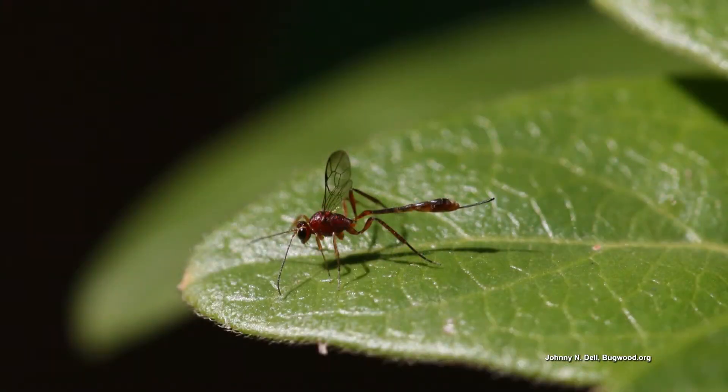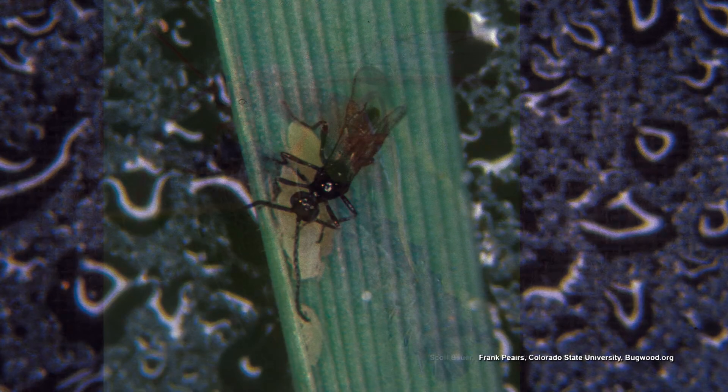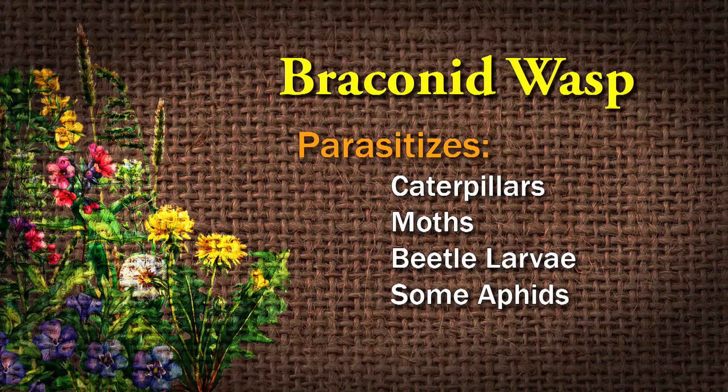The braconid wasp, even though it's a wasp, it will not sting you. They're very tiny, like an eighth of an inch, so very small. The female lays her eggs on the back of caterpillars, moths, beetle larvae, and some aphids, and when those eggs hatch, the larvae eat the host — the tomato hornworm or whatever. After they are done eating, the bad bug dies, and the new beneficials fly away to infect more of your pests.